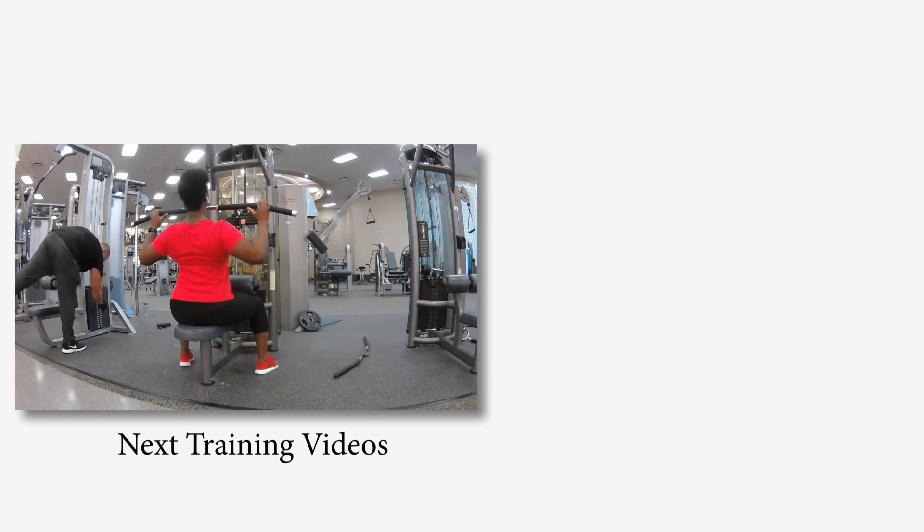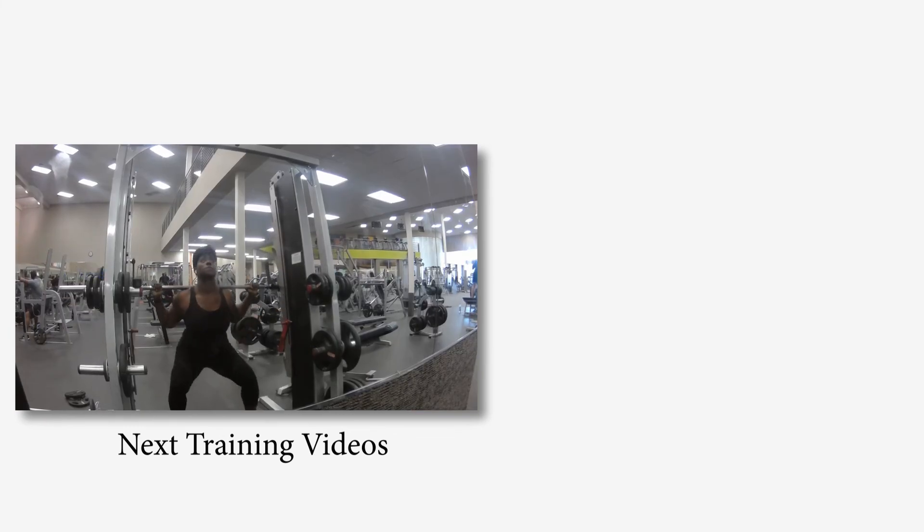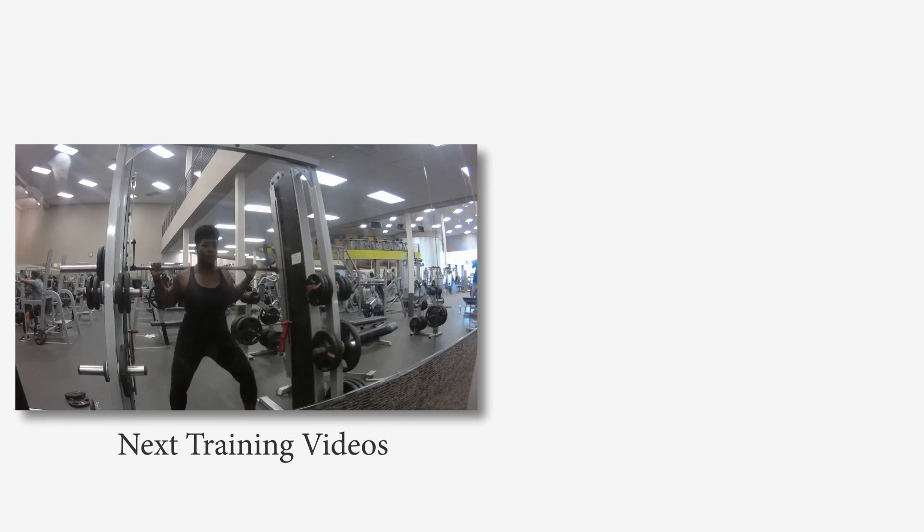That's it, guys. Make sure you look down below for recommendations on how often you should perform this workout, preferably at least once a week. Look out for new workout videos — we'll be focusing on back, your waistline, and your legs. I will see you in the next video.